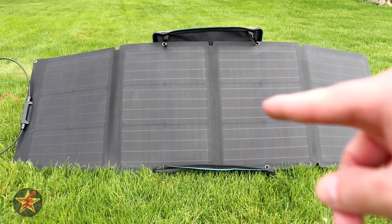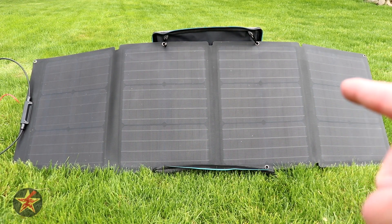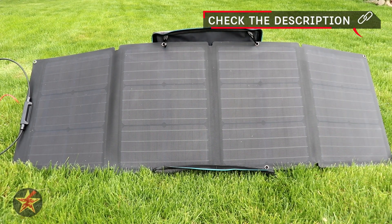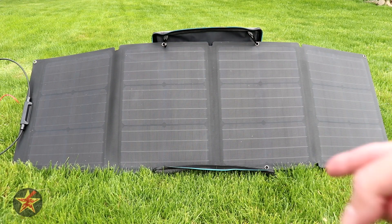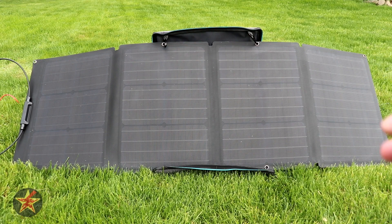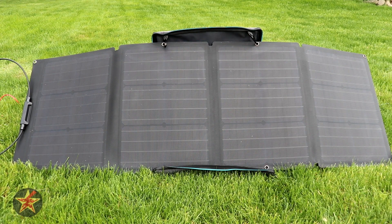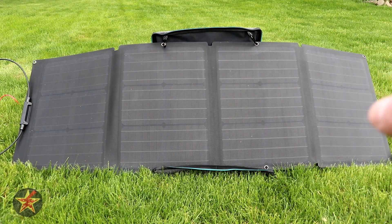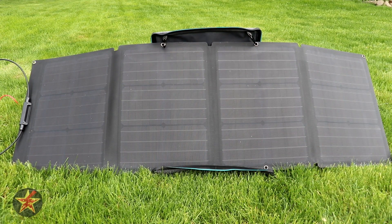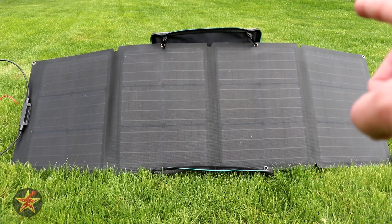Pricing is one big consideration, and the EcoFlow solar panels are a little on the pricier side. But for the weight, portability, and solar conversion efficiency you're getting, I'm really happy I picked it up — especially if you're already getting an EcoFlow solar generator. The first time you get a good day of sun and charge it up using a panel like this you'll understand why. You want the option to charge off-grid or in a situation where the grid is down. EcoFlow also has higher-wattage models with similar construction and larger panels, but 110 watts is a great place to start. Highly recommend.